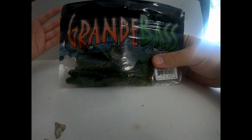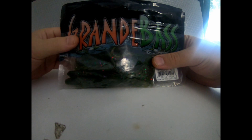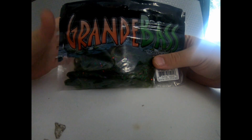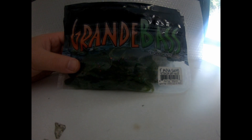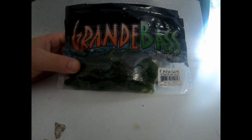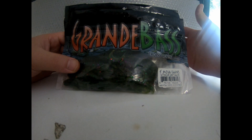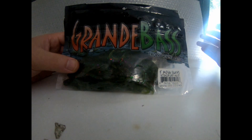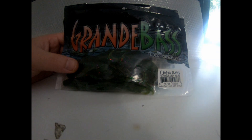Today I want to talk about one of my favorite soft plastic baits — it's the Grande Bass 4-inch Mega Claws. This particular soft plastic bait has just caught me a lot of fish. I like to use it on the back of a jig as a trailer, and it just excels. I like it as much or more than any other trailer I've ever thrown on the back of a jig.